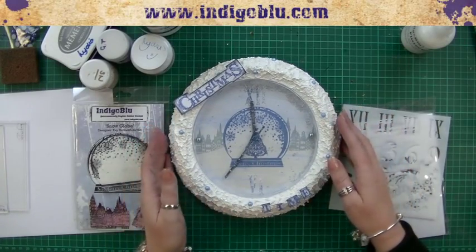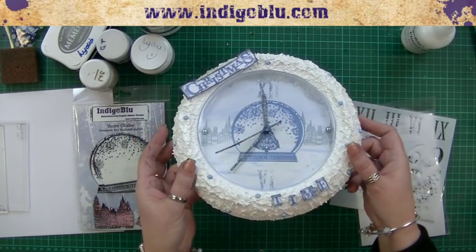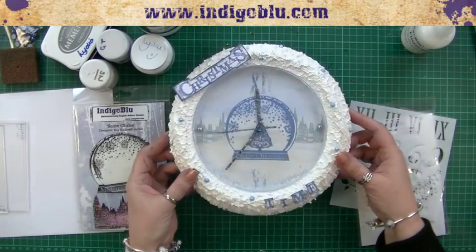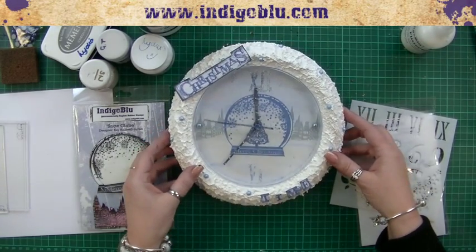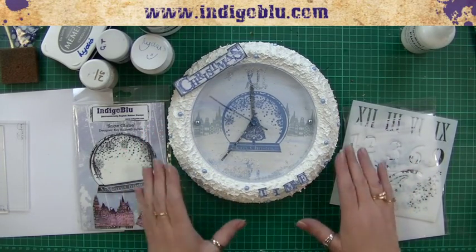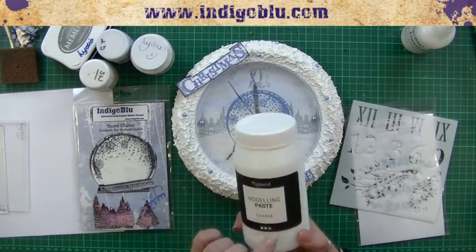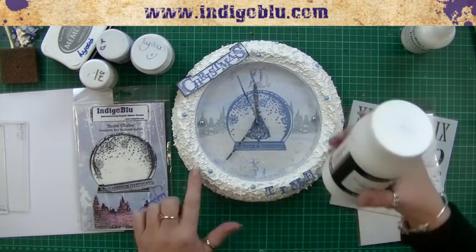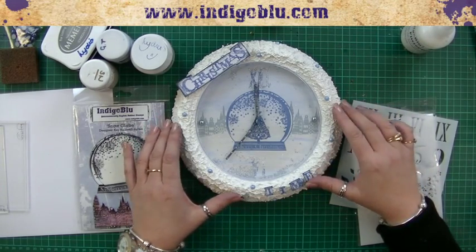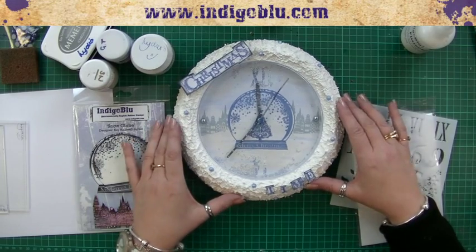We're making this fantastic clock today, and it's a snow globe in its own right — it's got shakies in it. Excellent stuff, I'd never noticed that. So it looks quite involved — what are the main products in this one then? We've got our modeling paste, the coarse one. There's a fine one and a coarse one, yes, and that gives us that nice snowy texture look to the outside.